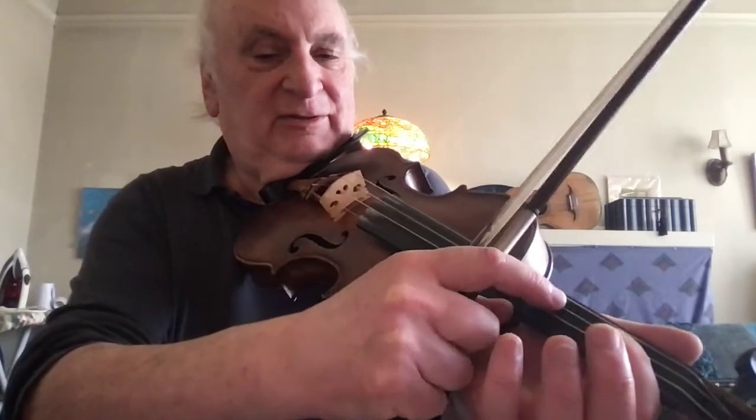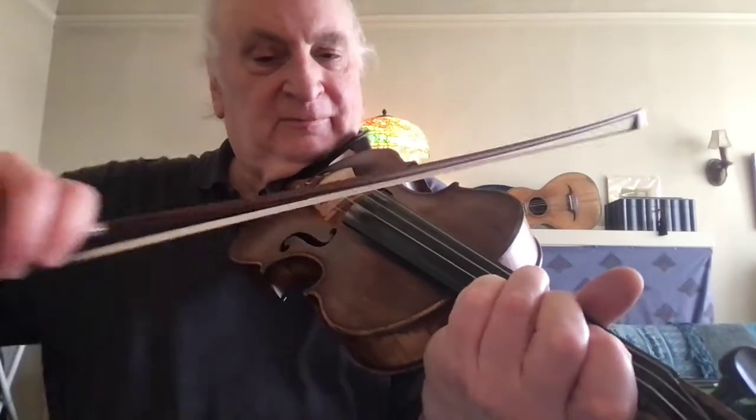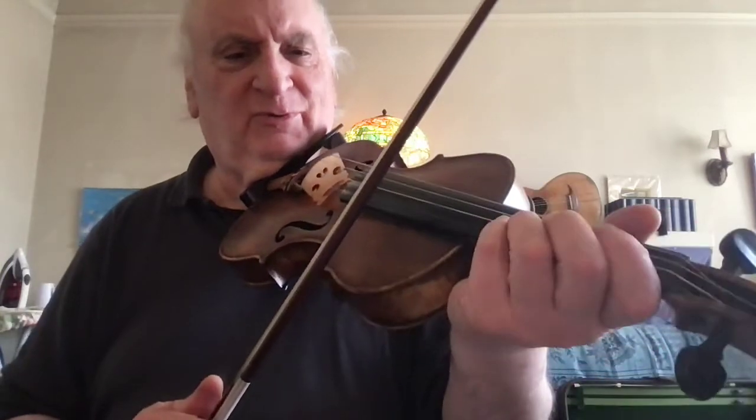If this third string were tuned up to E, we'd have to cross over. That's pretty awkward when one string goes so well.